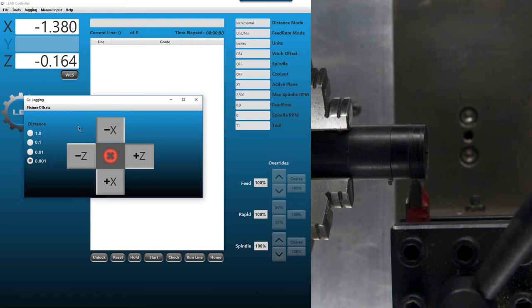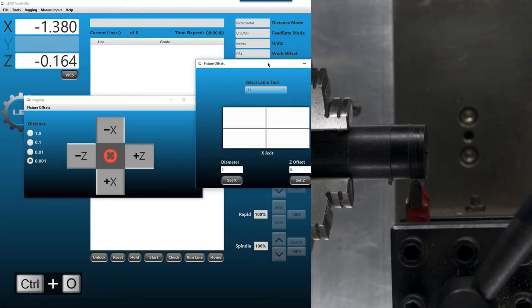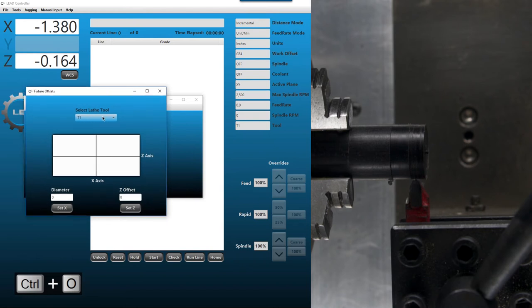Bring up the offset menu with Control O, make sure we're on tool number one. This time we're going to put the diameter in — that diameter is 0.722, which I had previously measured. When we hit Set X, you should see the X change to 0.722 up in the coordinates. Now we know we've got the right spot for tool number one.